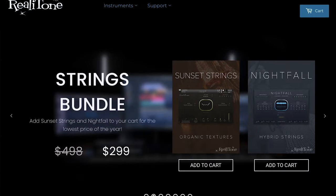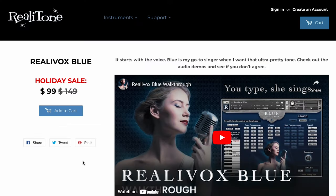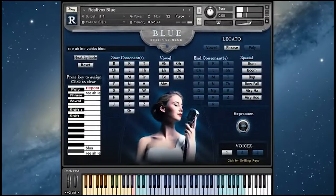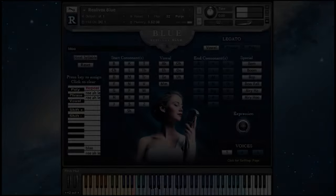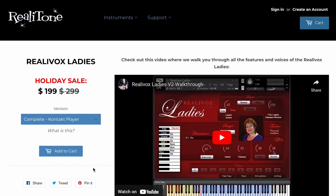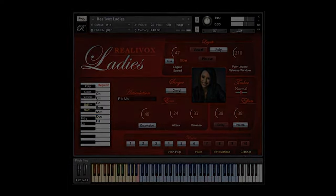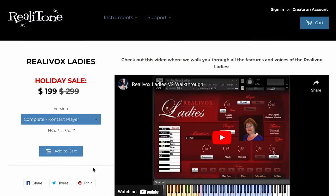And last highlight here — Realitone. We mentioned their 50% off sale up front. That does include one of their biggest breakout libraries, Realivox Blue. Kontakt player library and CAST compatible, available for $99, normally $149 during the holiday sale. And Realivox Ladies — this one normally sells for $299, you can grab it now for $199.